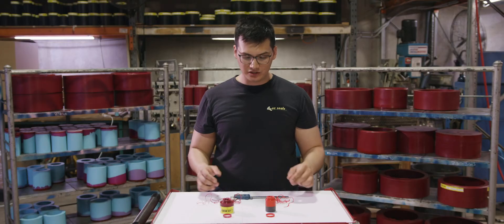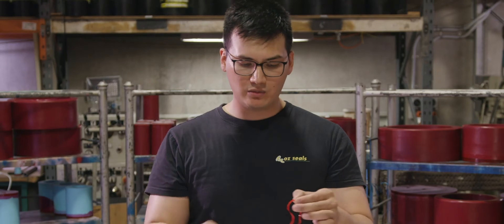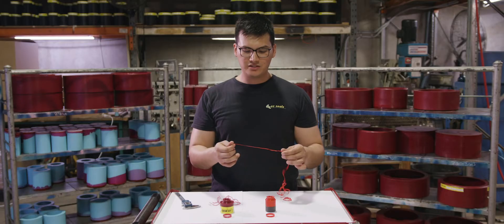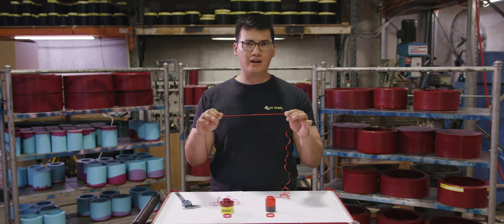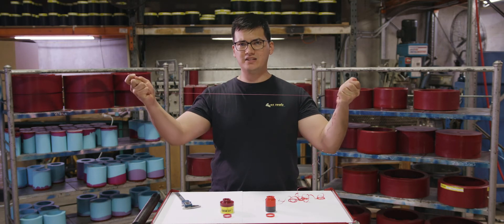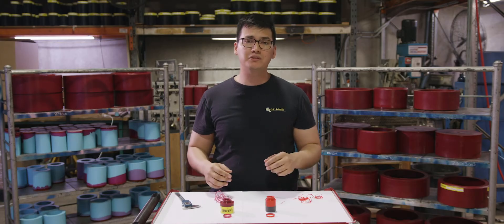Another thing I want to show you is the swarf that came out of the machine. I'm going to do a stretch test to show you the tensile strength of each of the materials. I'll simply stretch this material here and show you how it breaks quite fast. And doing the same with our ORSP material, you can see it stretched more than the HPU did.